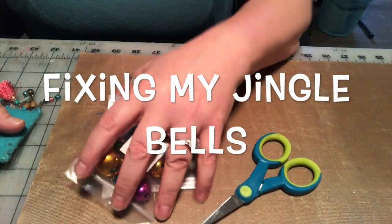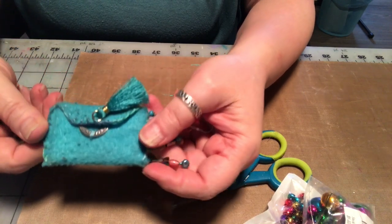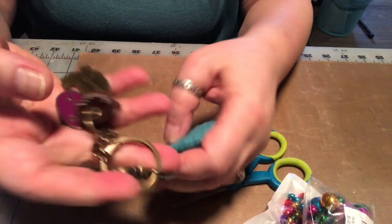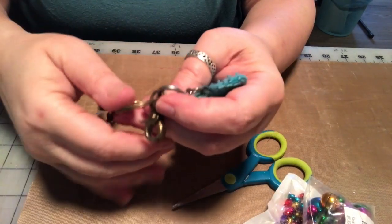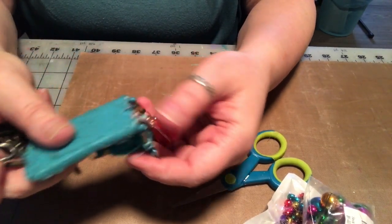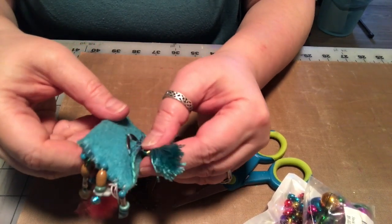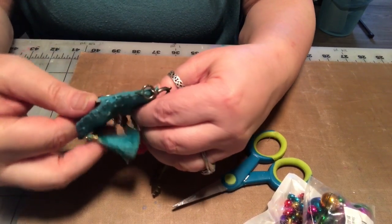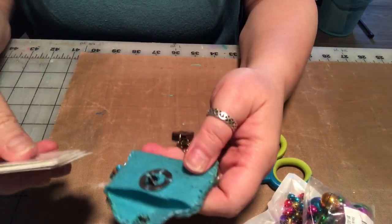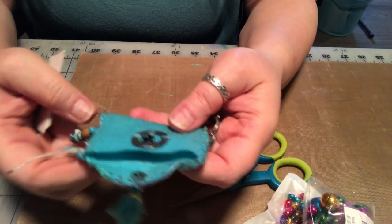One more thing to fix before I break for lunch. I carry this around on my handbag with these sachet roots little charms on it. I actually have another thing on my bag - they almost all have jingle bells. This has inside some positive affirmation cards, which I actually need to change out. I have a video where I made this and if I can find it I'll link it below.